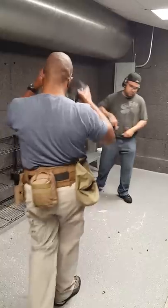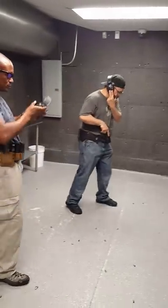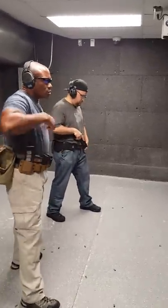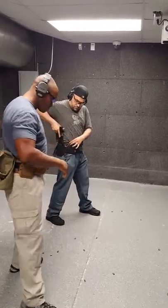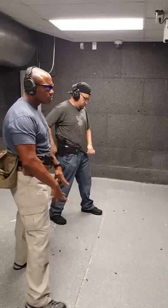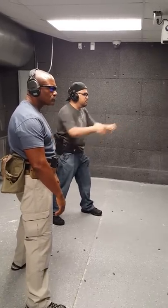Eyes and ears. Okay, ready. Shooter, stand by.